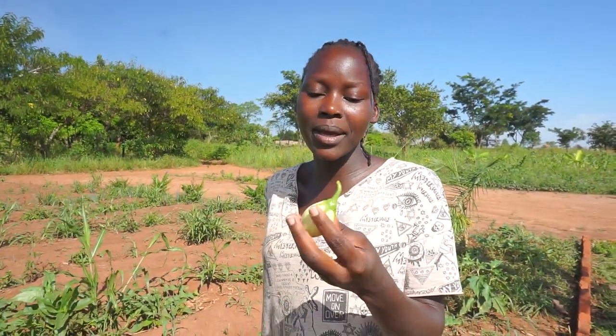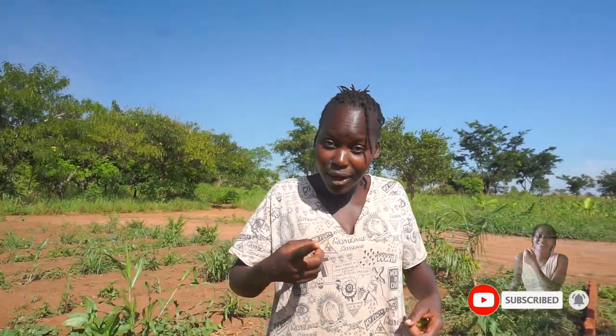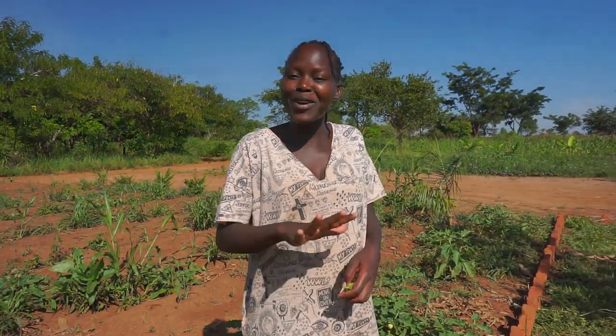Good morning, my lovely family! How are you all doing? I hope you're doing well. Your girl is here, very very fine, as you can see from the outfit. It's garden day again! We always have specific clothes for garden work — you don't just wear any clothes. The color is brown, which is very perfect for that work.